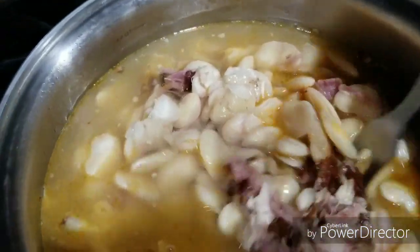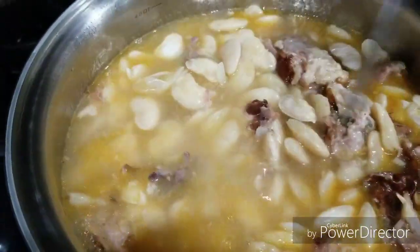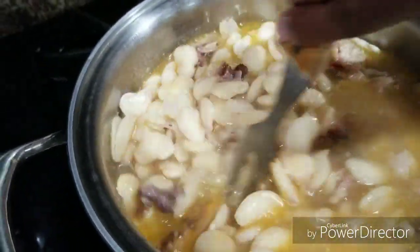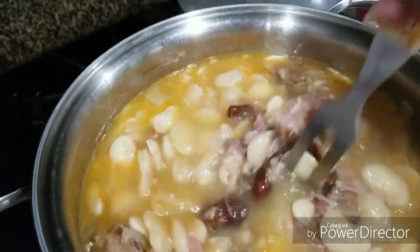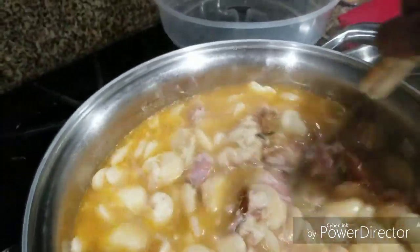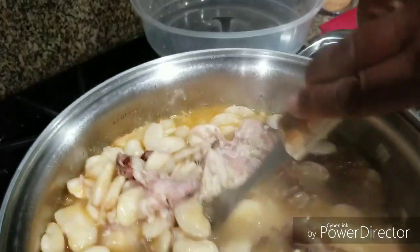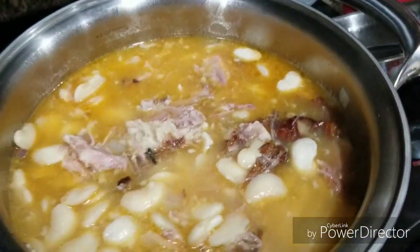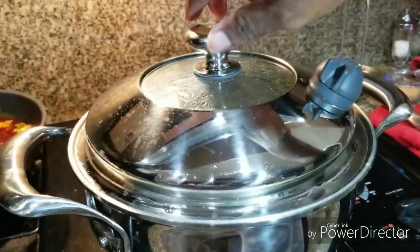Now that I've got some more water in here, I'm gonna cut it down to medium low, or maybe I'll just leave it on medium, and let them cook another 30 to 40 minutes before we check on them again. Put the lid back on — see how all the meat is just cooking off the bones, that's how I want it.